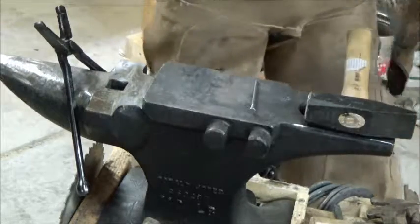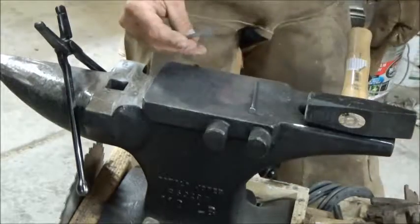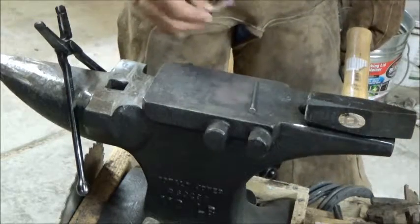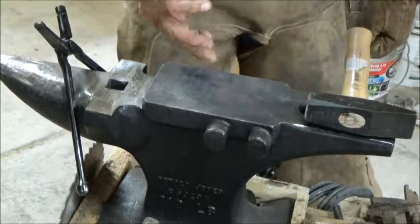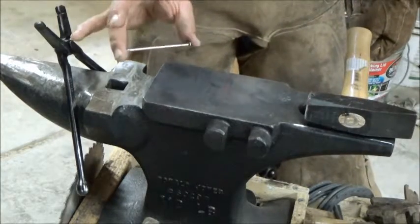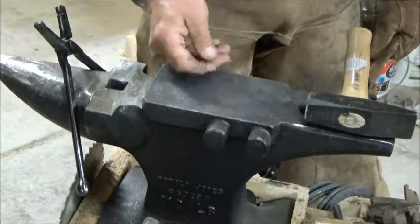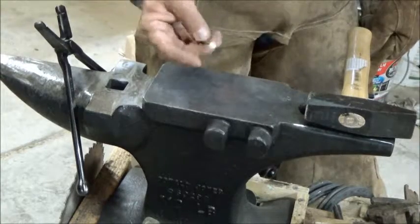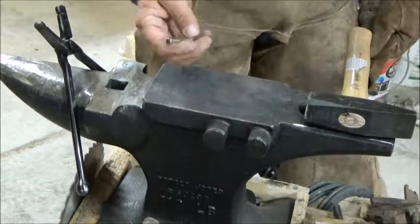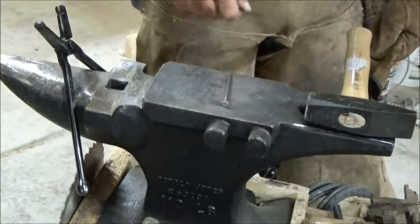That was the first one that I made. I'm going to use that as a guide so I know where my bends and lengths and all that stuff are. Basically, I made that using a nail, and I'm going to make the other three that I need using a nail as well. Honestly, I'm not sure what size this nail is — I can never remember. I just look at the length and the width and that's how I pick what nail I need.